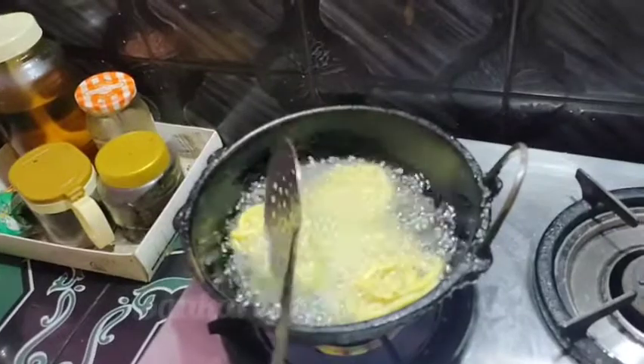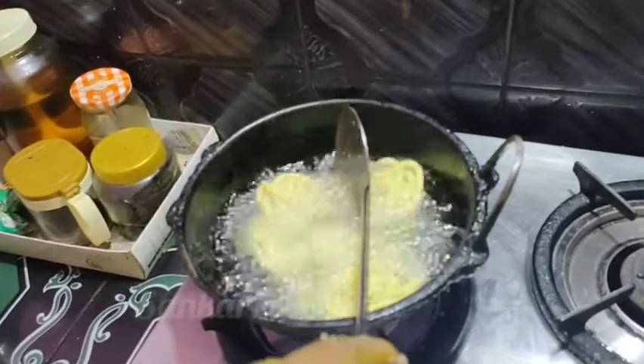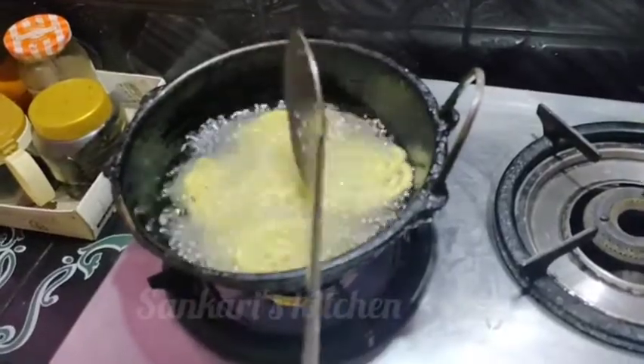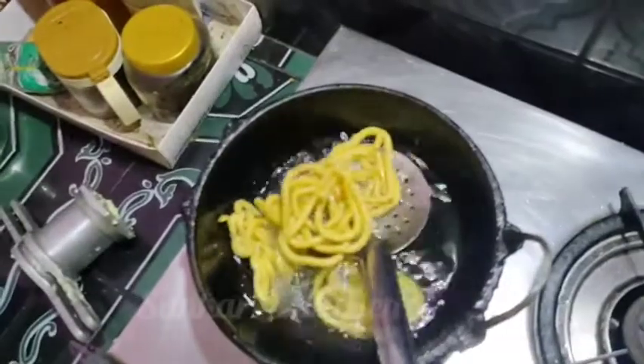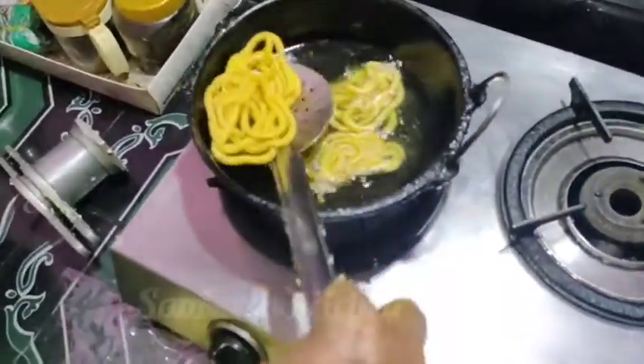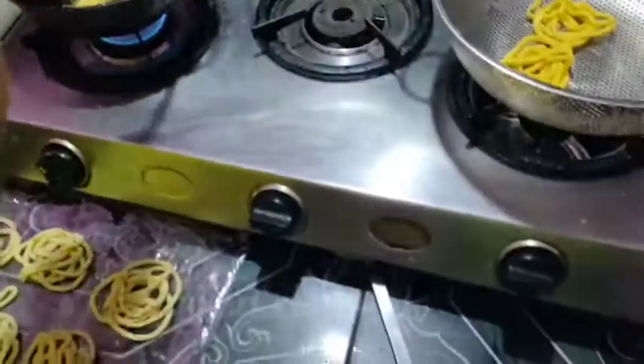This one will be made in a different shape. This one will be made in different shapes. I will cut it out.